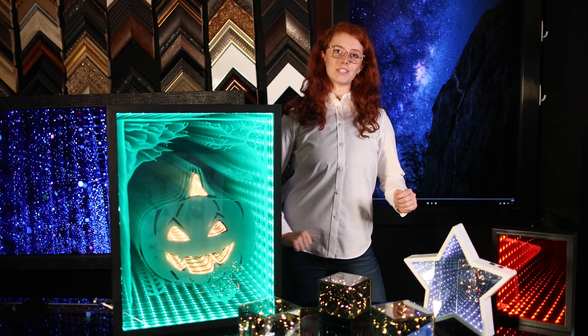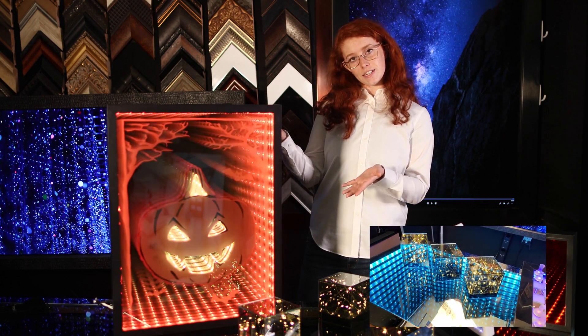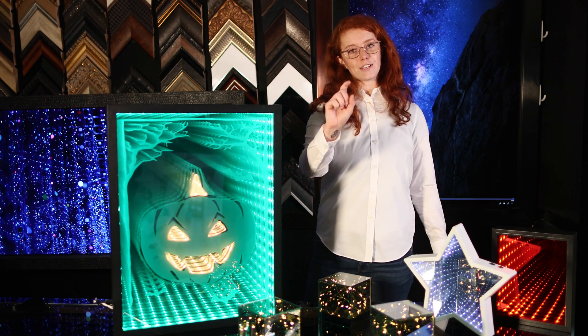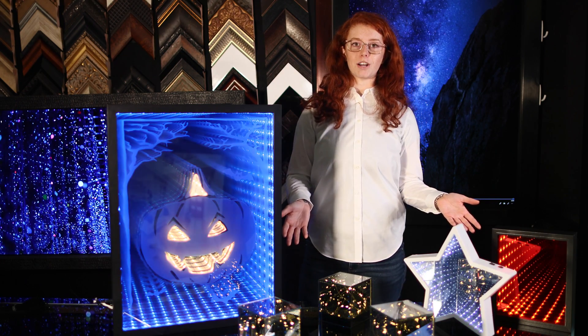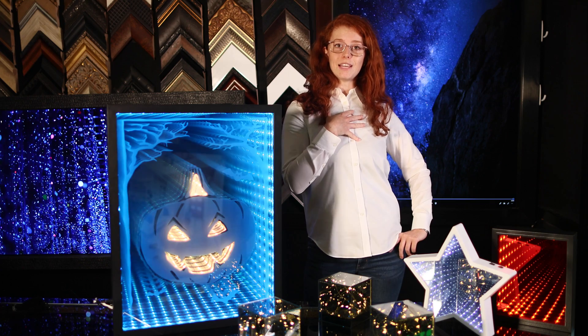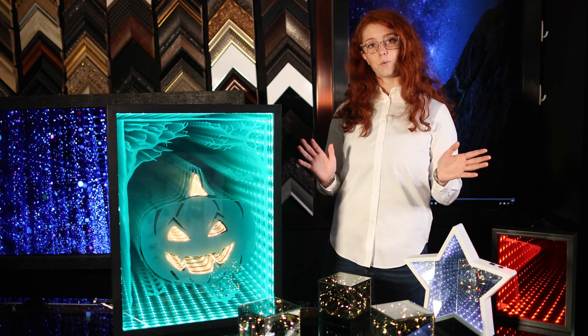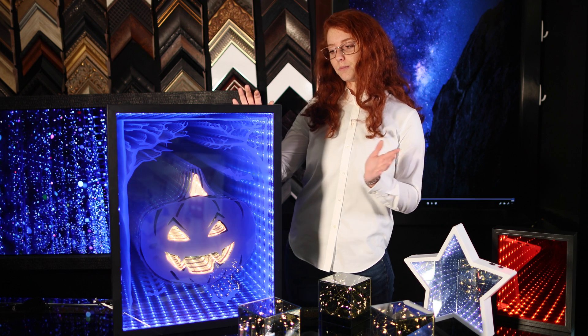Hey there glass geeks and mirror enthusiasts! Have you ever noticed an infinity mirror and wondered how it's made? Join me as I teach you phase one to starting your infinity mirror project. I'm Sam, your mirror illusion specialist and DIY guide. Today we'll be focusing on our infinity mirrors that are made out of frames.